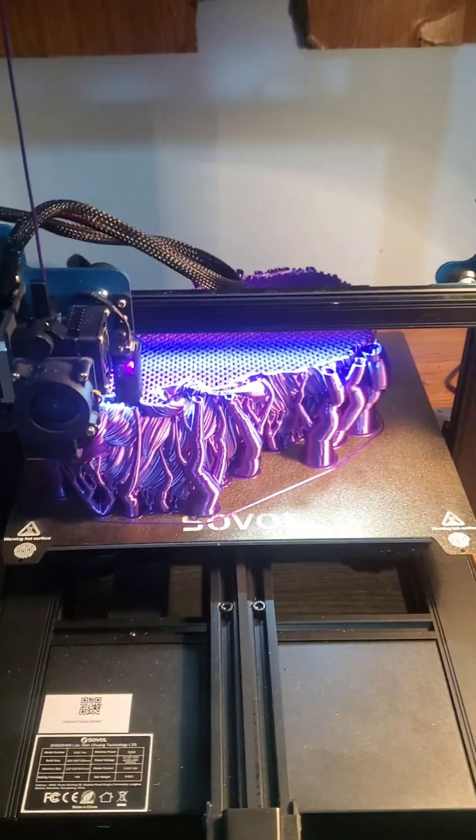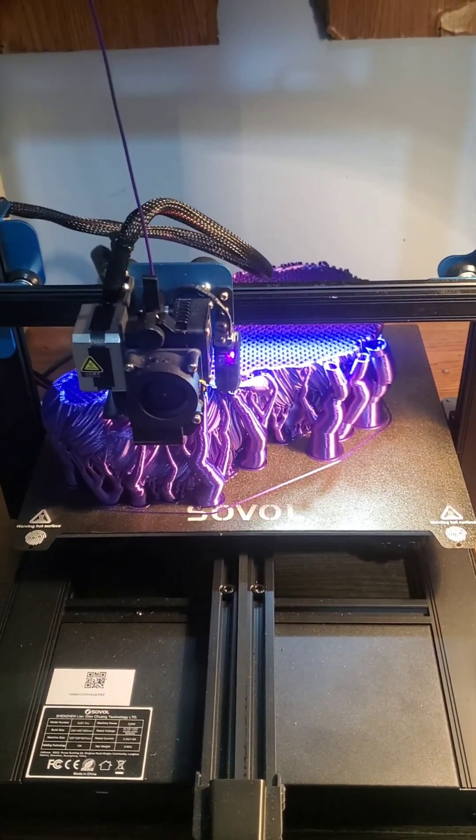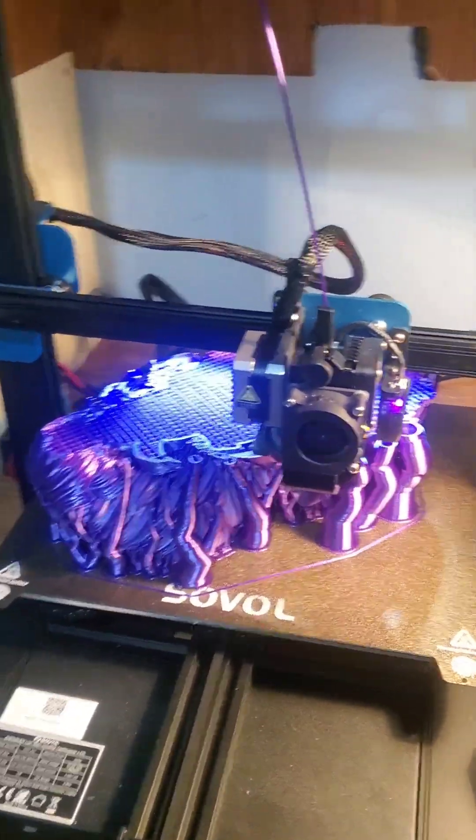This was a 61-hour print. 24 and 24 is 48, and 13 is 61. So, 61 hours on this.